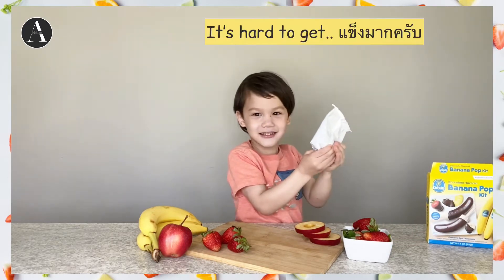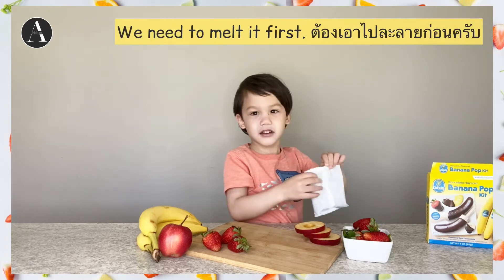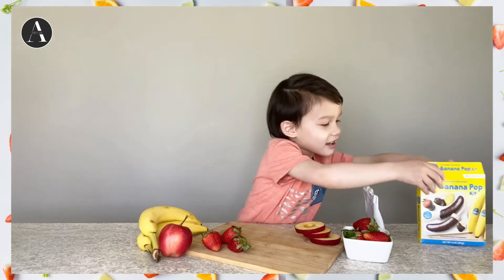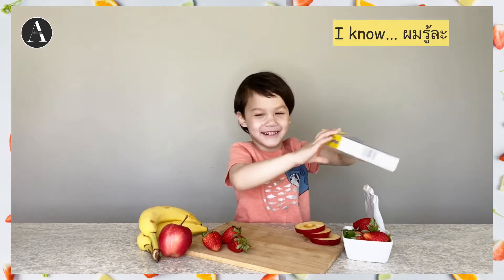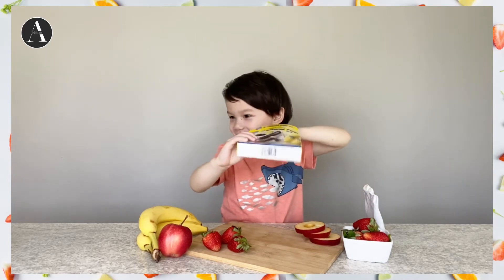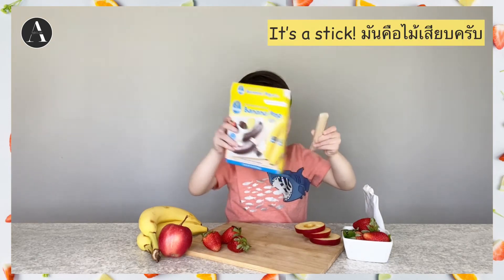It's hard to get a thing. You need to build it first. I know. This stick.